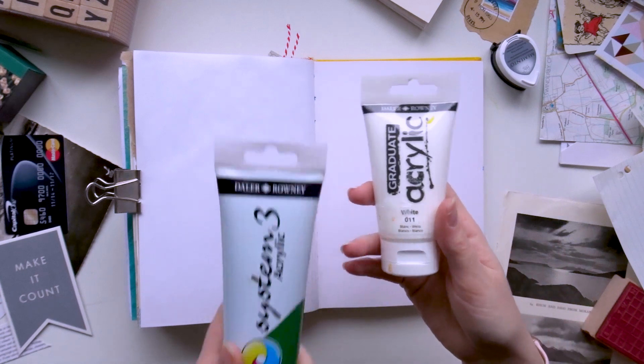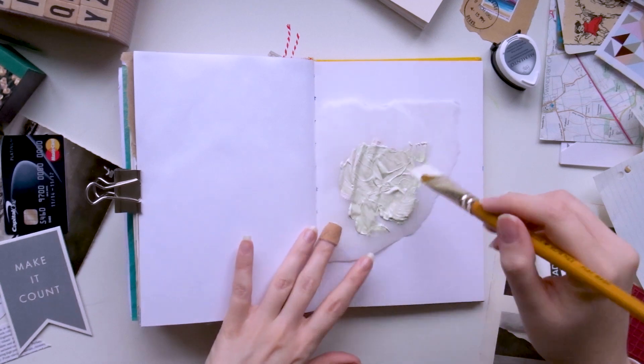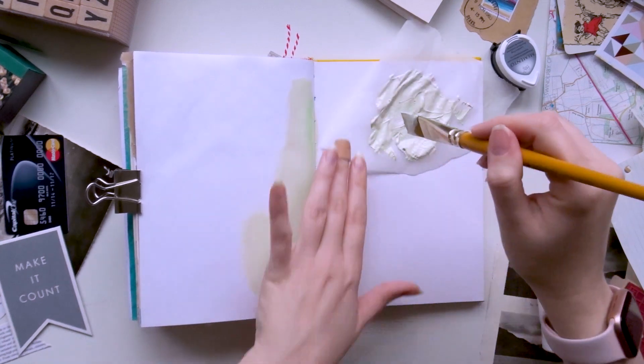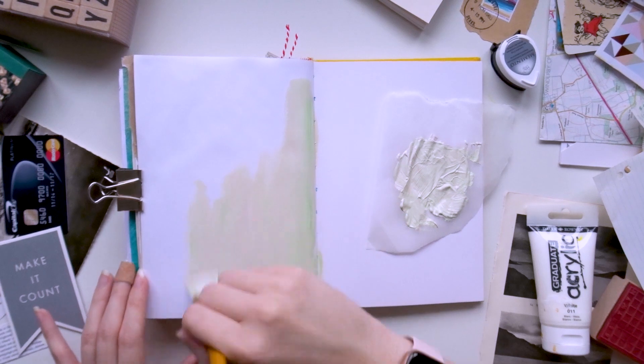It's a junk journal challenge for the whole month and to celebrate the start of it, Meg has organised a YouTube collab. There are 8 of us in total and we'll each be sharing our favourite journal techniques, and there'll be a playlist linked in the description below so you can find all of the videos really easily.